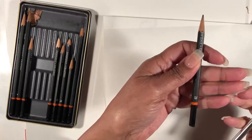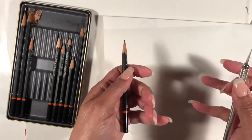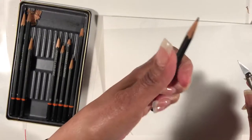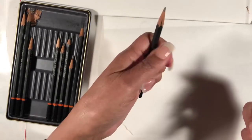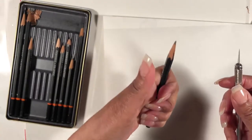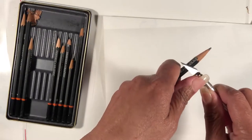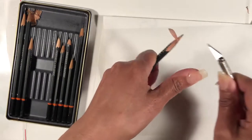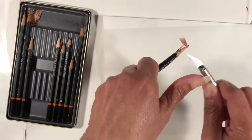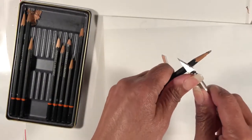I call it shaving. This is a 2B — it doesn't matter, any one of these in your kit will do for practicing. Eventually you're going to sharpen or shave all of them. You want to hold your pencil in your non-drawing hand, gripping it with your four fingers, and use your thumb as a push-off for the tool. Hold the exacto knife in your right hand, put your thumb on the grip, place your blade on the pencil, and gently push with your pencil-holding hand.